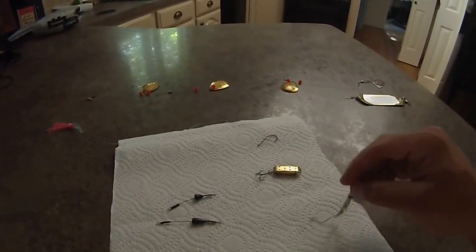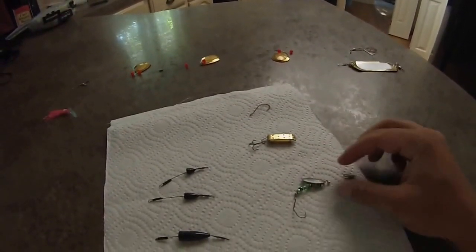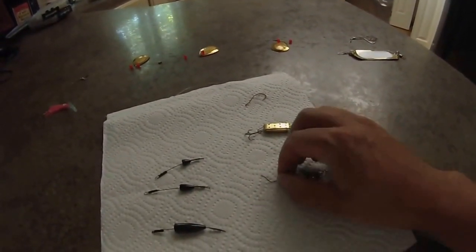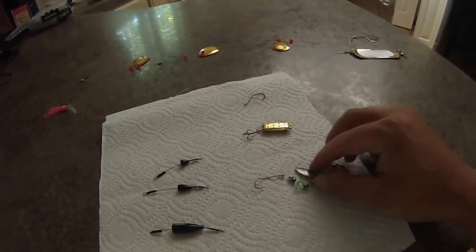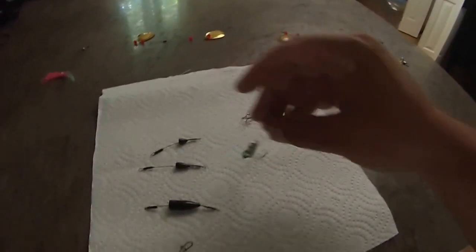The pop gear creates a ton of drag, and it makes it a little more difficult with the kayak. And so we've made these little kind of walleye-looking rigs, but we put the Slow Death hook on the back, some beads and a little spoon, and so it rotates through the water. Works well.